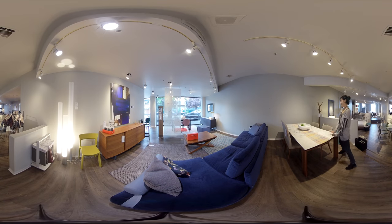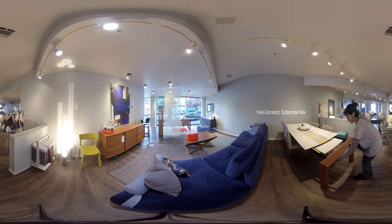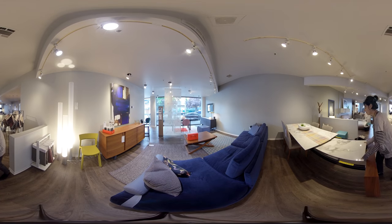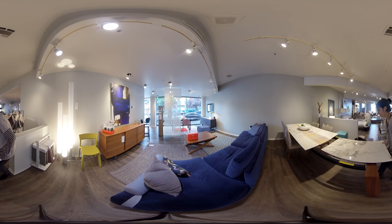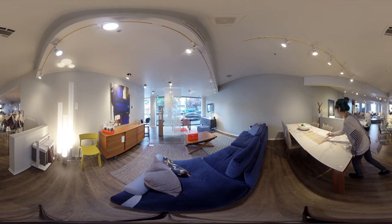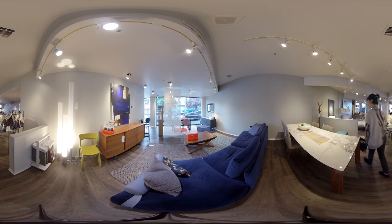This is our top extension table, also by our Italian brand Caligaris. This is the Omnia, and it extends super smooth — just the one leaf. Lift it up, pull it back, spin it, close it, and add a couple extra seats to your space.